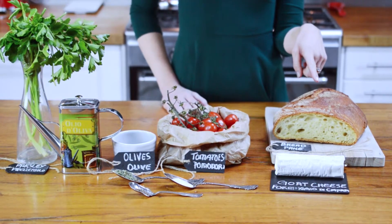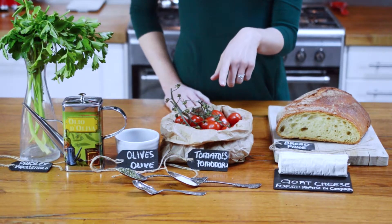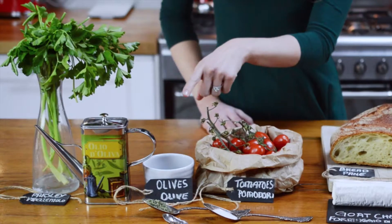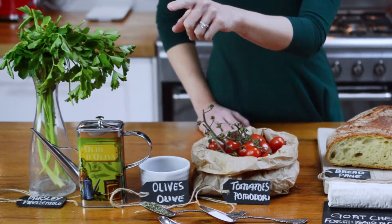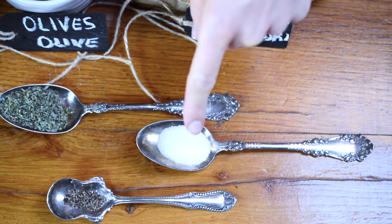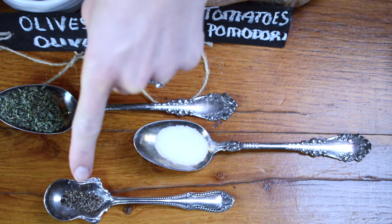You are going to love this baked goat cheese with tomatoes and olives. The ingredients are: artisanal Italian bread, datterini or grape tomatoes, taggiasca or calmata olives, parsley, extra virgin olive oil, oregano, sea salt, and black pepper.